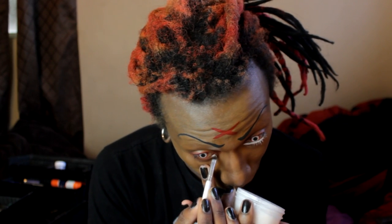Next I'm using Ben Nye Clown White to go over my waterline to create a dramatic large-eye look. But if you want to save money, just get a simple $1 or $2 milk pencil either from a drugstore or a basic beauty supply store.